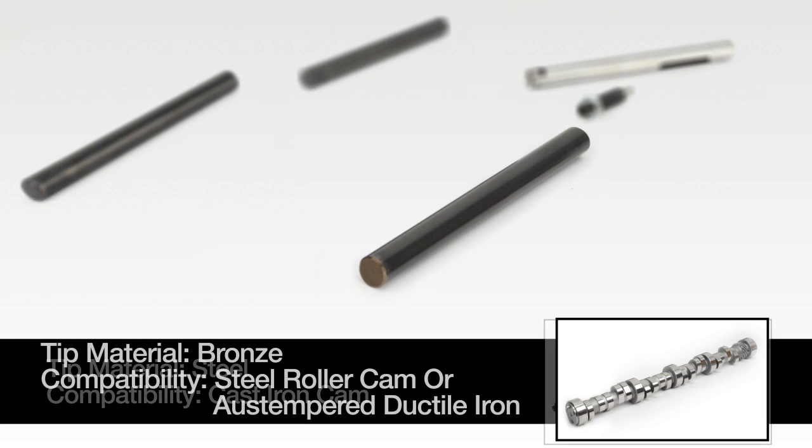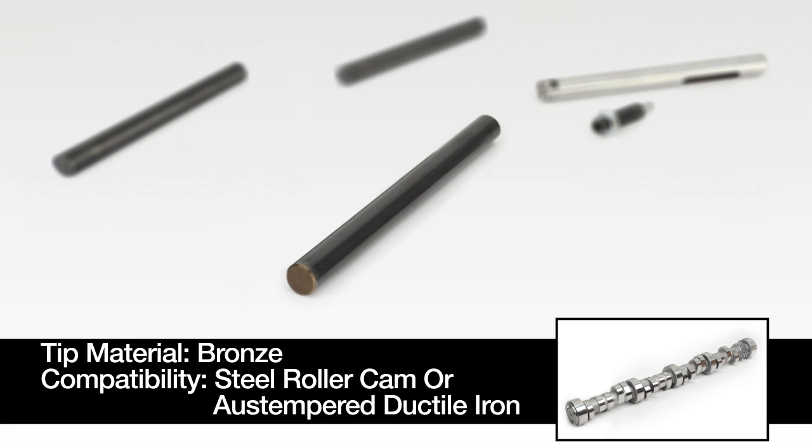Upgrading to a steel roller cam core or austempered ductile iron core requires upgrading the fuel pump pushrod to one with a bronze tip. When the two surfaces rub against each other, the softer bronze tip will ride smoothly across the lobe instead of grinding into the cam material.